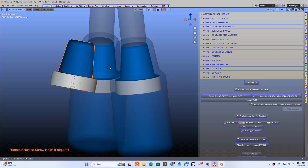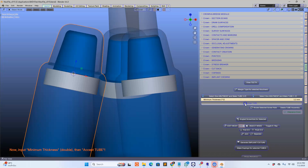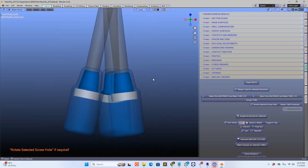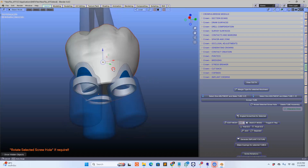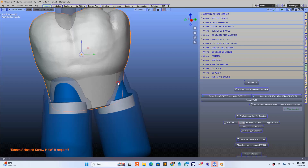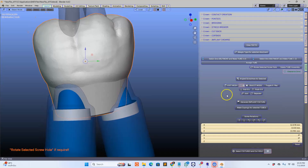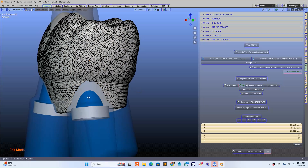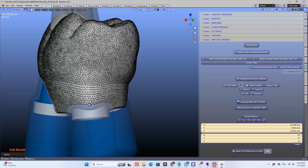Notice how fast Blender 4.4 is — in the last version we needed to wait a few seconds. Now I'm going to have a look and see if we can make three little roots. Here we're going to edit this mesh and bring that out a little bit because we want to make a nice structure.